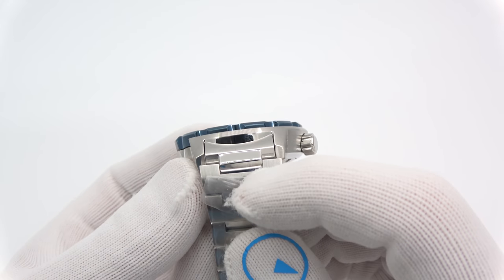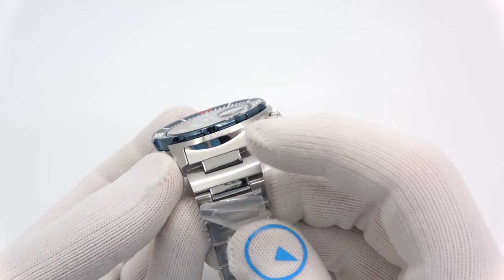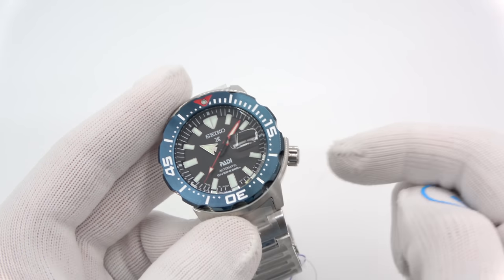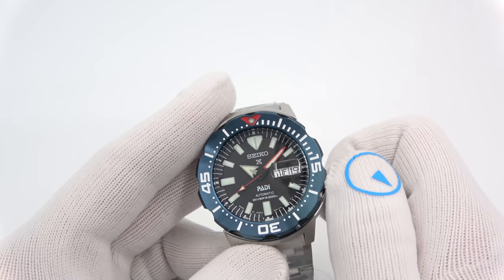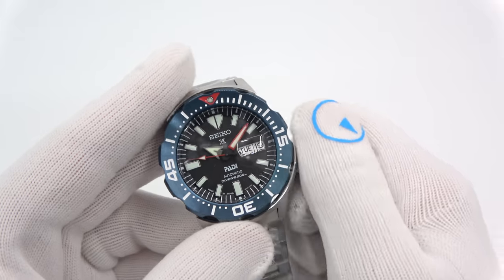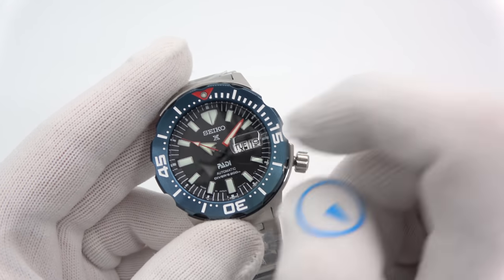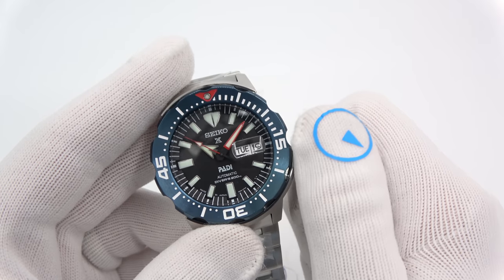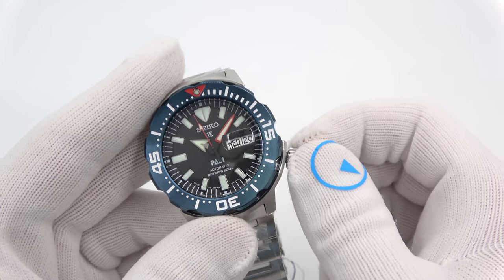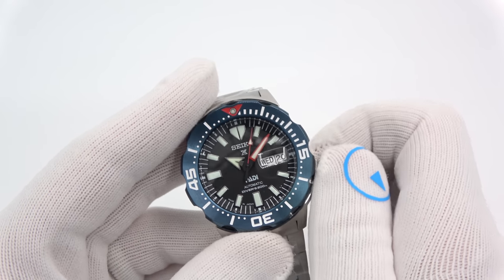A beautiful Monster bracelet with that polishing and brushing — the polished center links, but not all polished, and then they come out with the brushed link right after it. Nice, secure screw-down crown with aggressive knurling on it to make it easy to operate. It runs on Seiko's 4R36 movement. You unscrew the crown clockwise to wind it, set the time, the seconds hand stops, and one pull out for day and date.